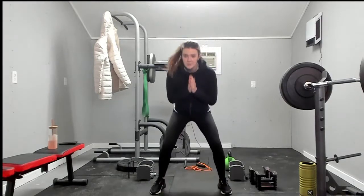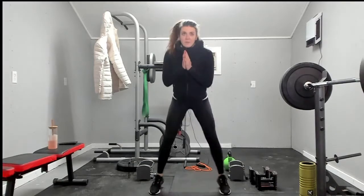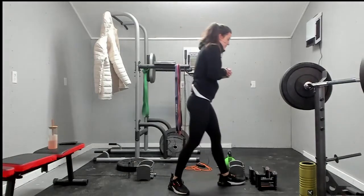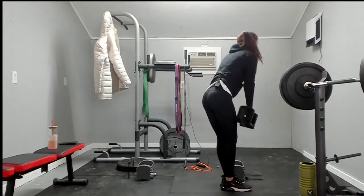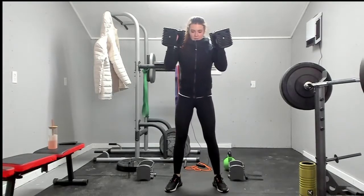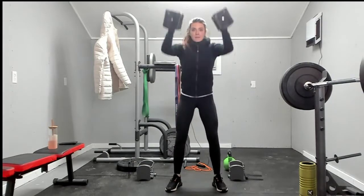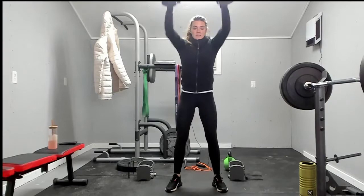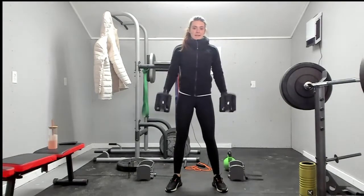One, two, three, four, five, six, seven, eight. Dumbbell thrusters: one, two, three, four, five, six, seven — one more — and eight.